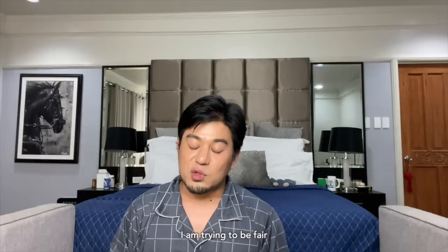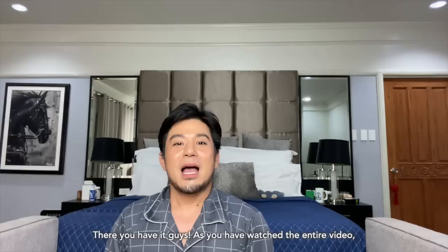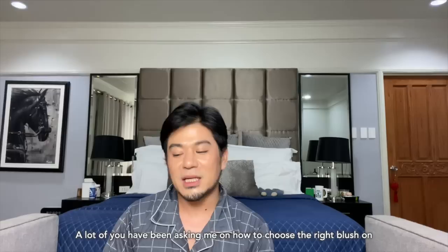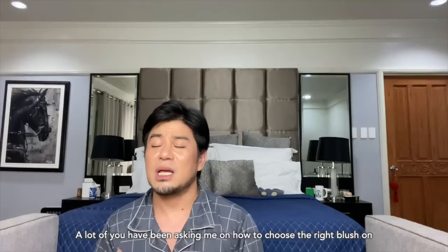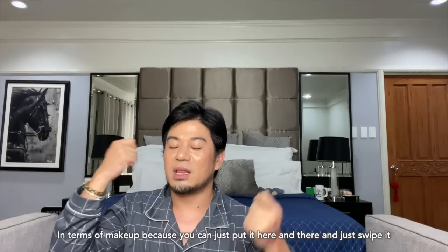I'm trying to be fair and create a top list in terms of recommendations. It depends on your preference and what you can invest in for blush on products. As you've watched the entire video, blush on is not something complicated — the blush on is actually the easiest to use in terms of makeup. You can just put it here and there, swipe it, blend it, and you're good to go.